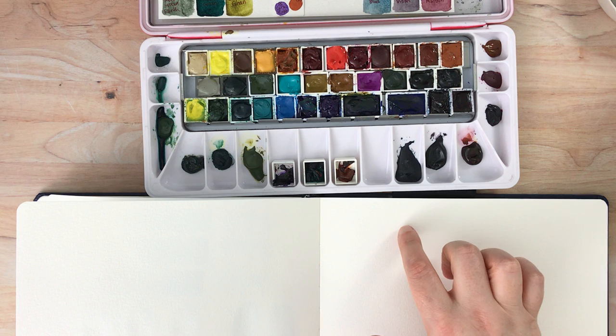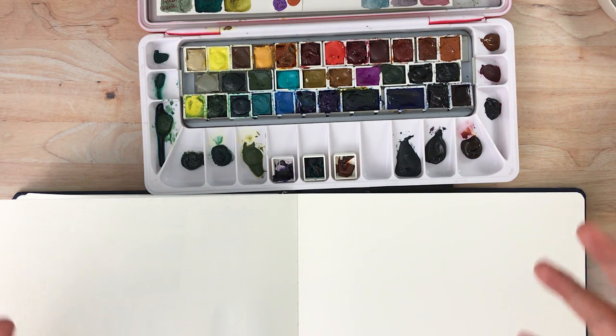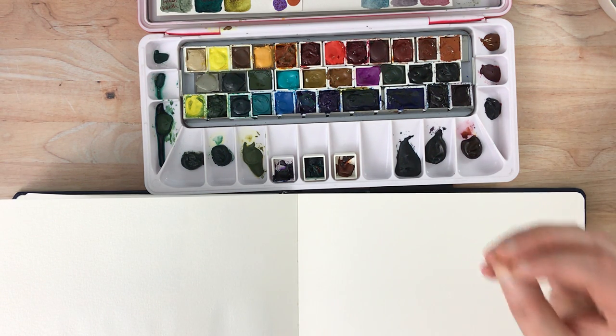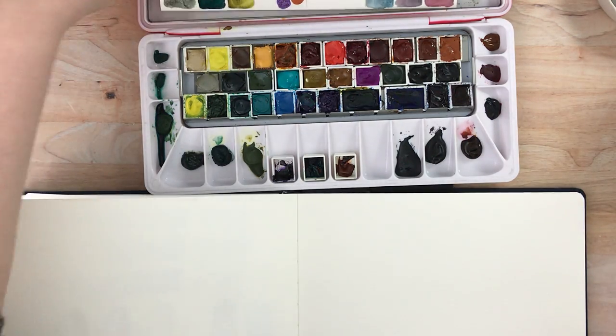What I'm going to do is paint a fairly wet circle of a color that is not Core and not Nickel Azo Yellow. Then I'm going to touch the Core colors and the Nickel Azo Yellow up to that other color so you can see how it pushes that other color around. I'll also do it with some other colors so you can see that those other colors will not do that. My control groups are Daniel Smith and Schmincke watercolors.